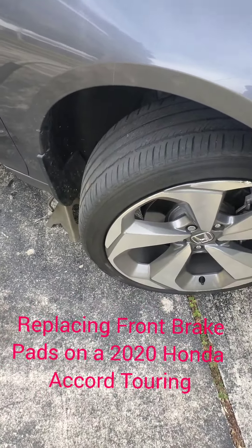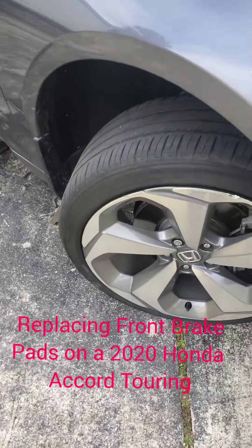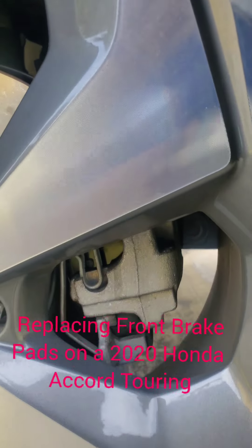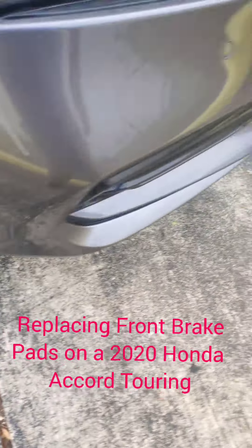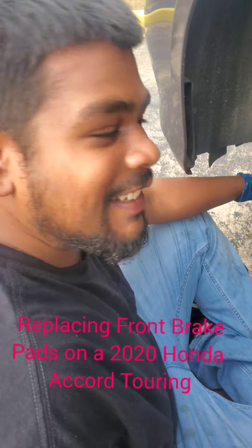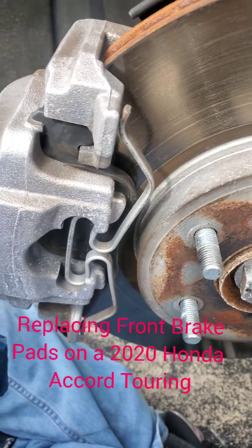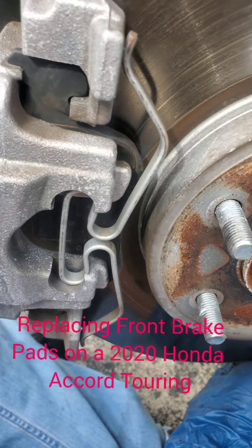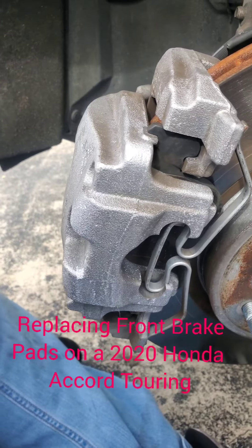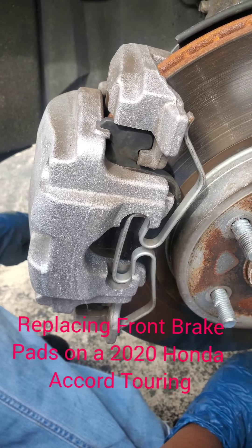Good morning everyone. Today we are changing front brake pads on a 2020 Honda Accord Touring. As you can see, these brake pads are totally different. This is what a 2020 Honda Accord Touring front brake pad looks like. If you're familiar with the older ones it's pretty simple, but this one is a little bit technical, so you really have to be careful when changing these pads.